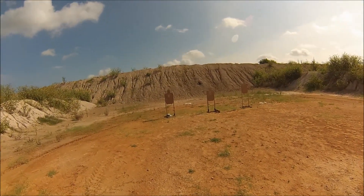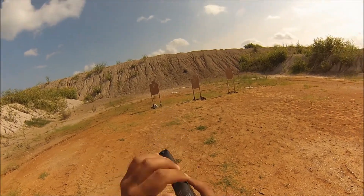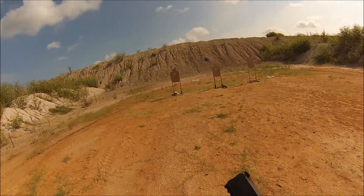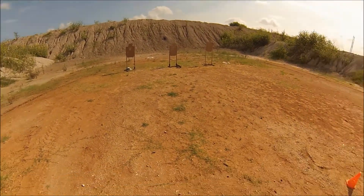From 10 yards with the SIG P320, it's going to be 5 rounds freestyle.